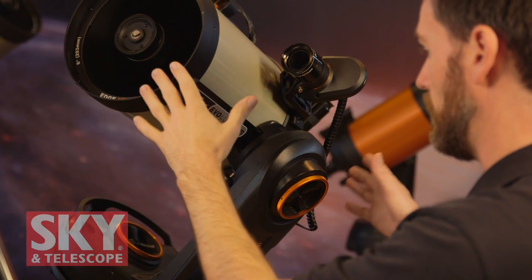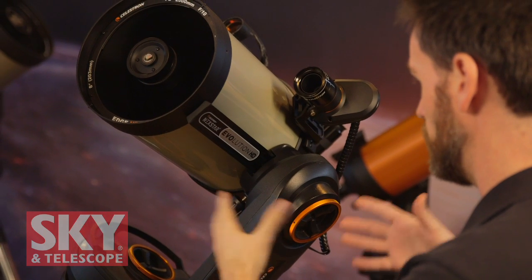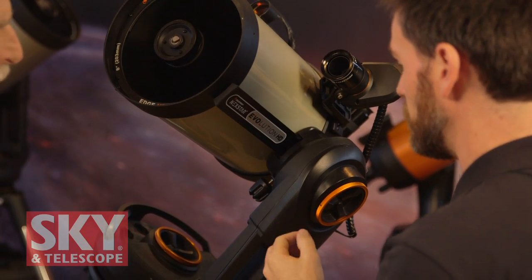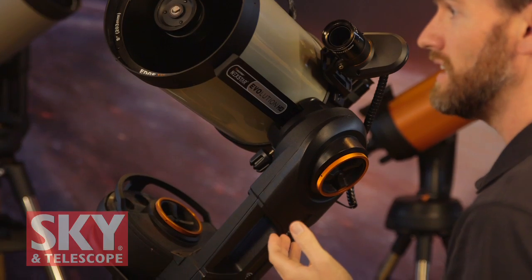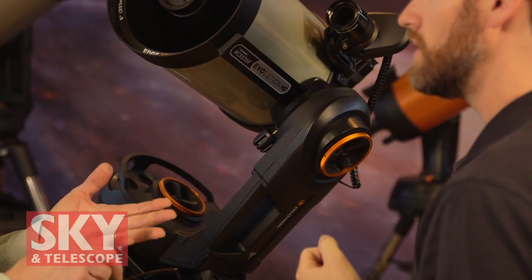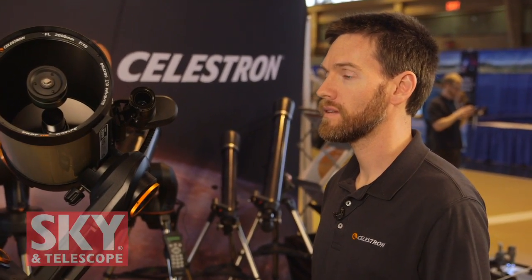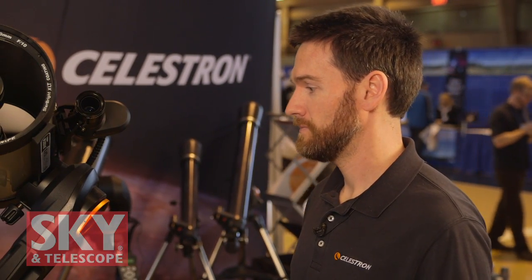We've added a whole host of comfort features and conveniences. The Sky Portal app is absolutely free, and it's available for both iOS and Android — so it works on phones and tablets, basically your favorite smart device.